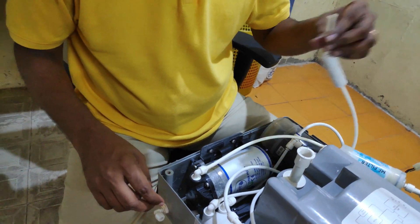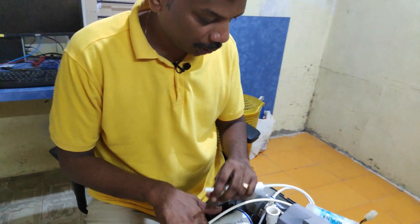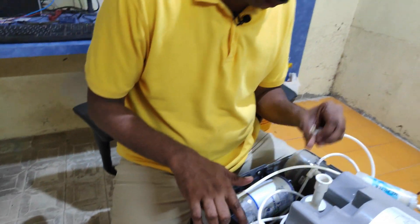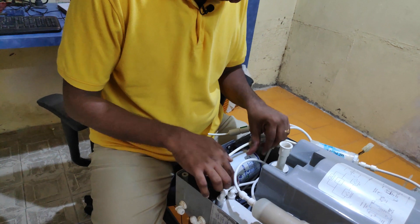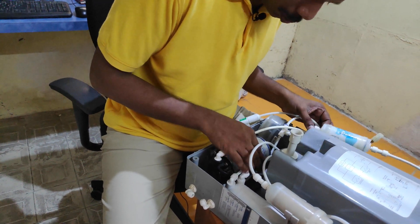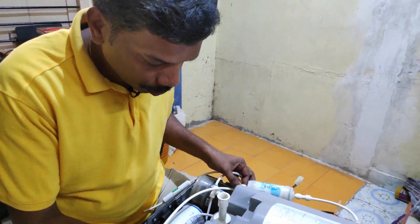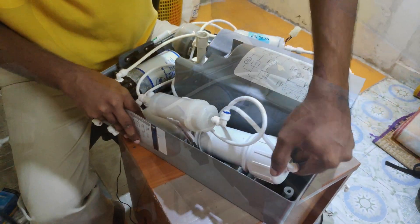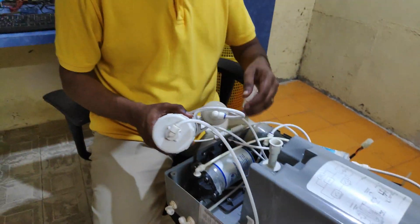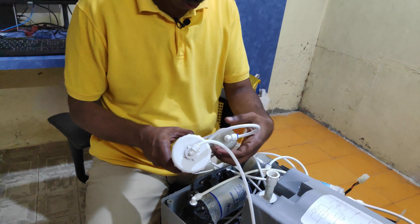Remove this one and make sure you always connect properly. The resistor line should be the first connection and the output line should be the second connection.